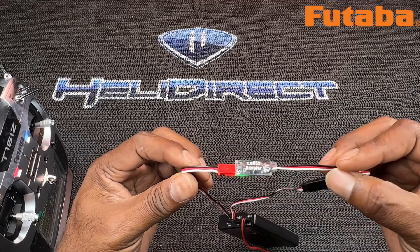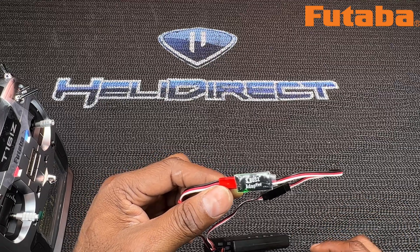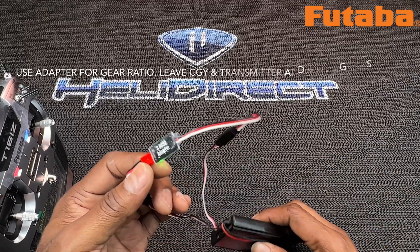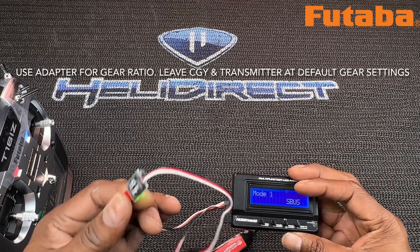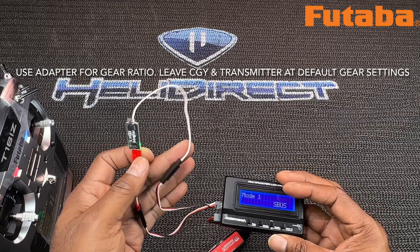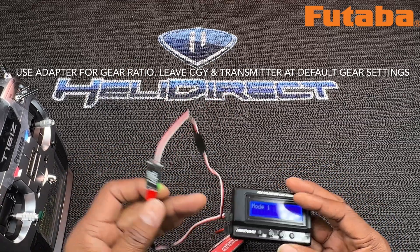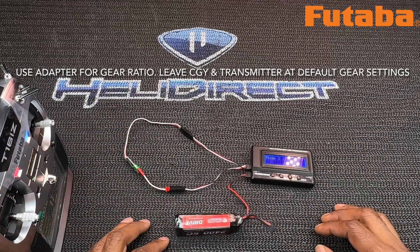That's how you set up this dongle — this S-Bus adapter — to read from the HobbyWing to the actual Futaba setup. After that's done, it should be plug and play. I don't want to get into each personal setup, but I will tell you this does work — I've used it on other machines. Appreciate you guys, see you next time!